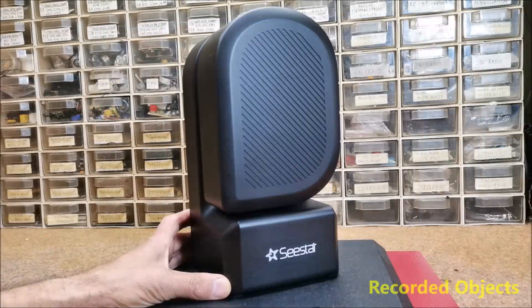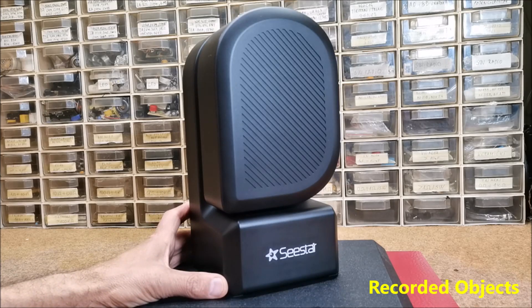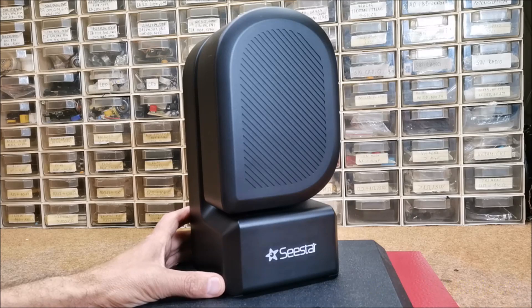In the following I will present several objects that I recorded and photographed immediately after I received the telescope, while I am now waiting for better weather conditions. Let me emphasize that the objects you see are taken directly from the telescope and have not been processed in any specialized program. Only some of the images have been minimally edited in the paint.net application, which is free and serves in general for photo processing and is not specifically intended for astrophotography.